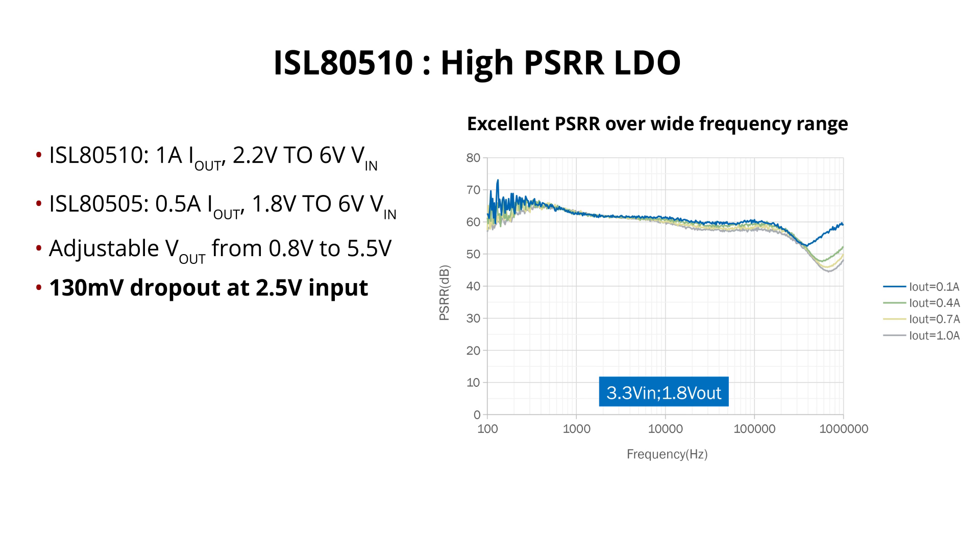The ISL80510 and ISL80505 are designed to provide the lowest dropout and best transient performance for sensitive loads. Their compensation loop is designed to keep a flat PSRR response over a wide range of frequencies, giving users added security in noisy conditions.